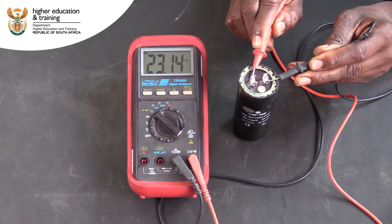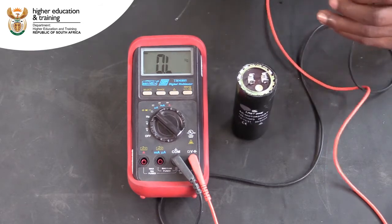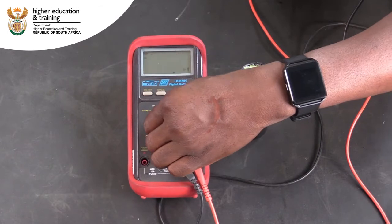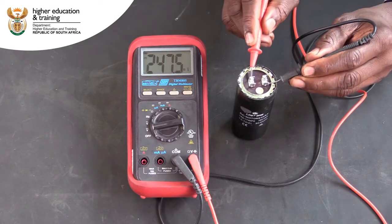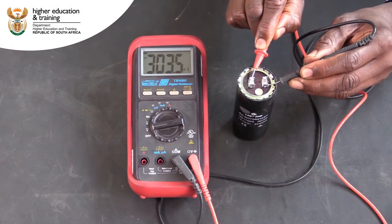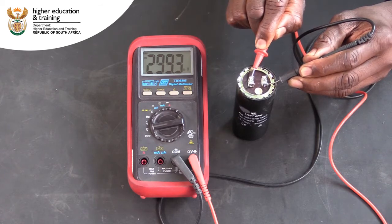Then change the multimeter to the volt DC setting and reattach the leads to the terminals of the capacitor. What you should see is that the voltage reading gradually decreases as the capacitor discharges. If the voltage decreases in this way, it means that your capacitor is working correctly.